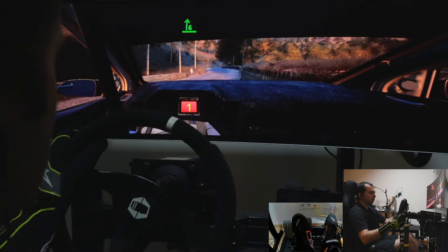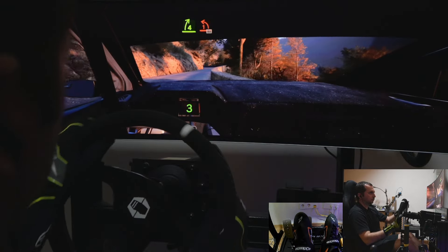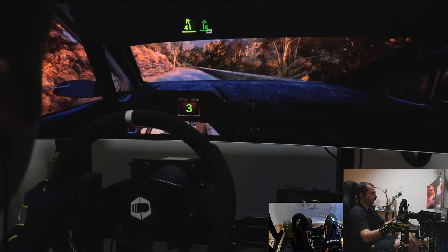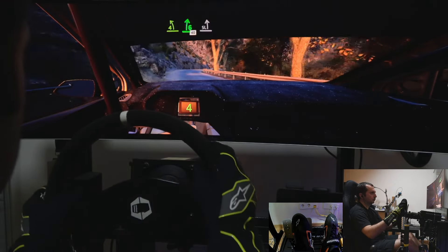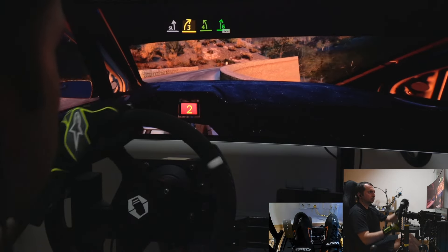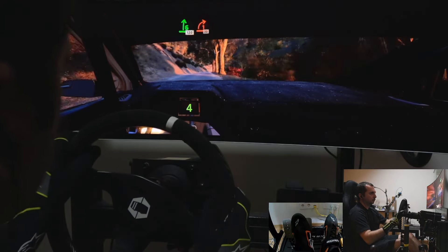60, 6 right, tightens. 6 right, tightens, 4, into 1 left short. 80. 4 left short, and 6 right, and 6 right, 40. Slight left, and late 3 right. 4 left short, to 6 right, 120. 1 right, long.